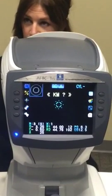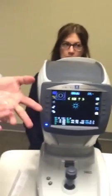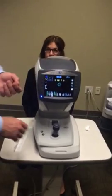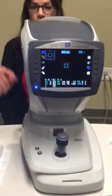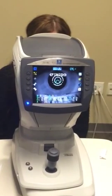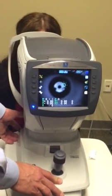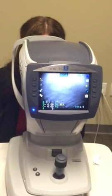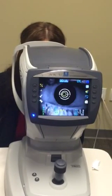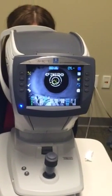Now, there's only one error message you're ever going to get on this: KM question mark, which we already have. All that's saying is during those initial three beeps, the patient either blinked or has dry eyes. When you have this message, have the patient blink, press the joystick button, and bring it back into focus. We can look at the other eye — again, KM question mark — press the joystick button and it'll finish up.